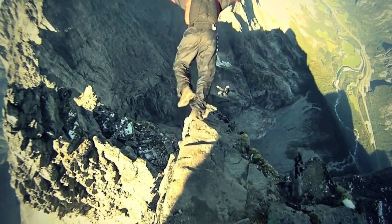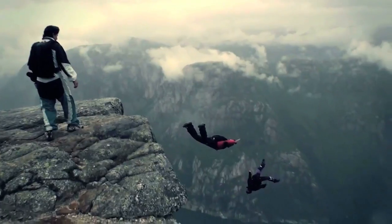Base jumping has never looked more epic than in this video, with footage from Norway, Switzerland, and France.